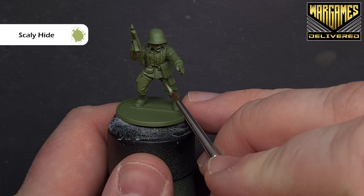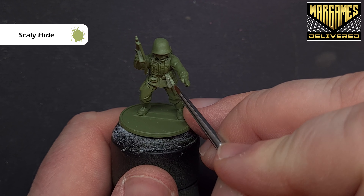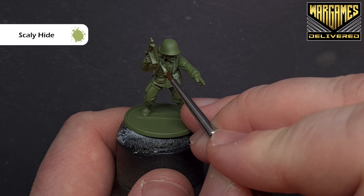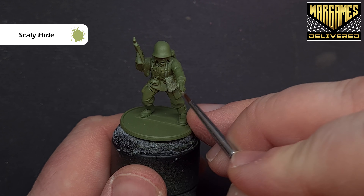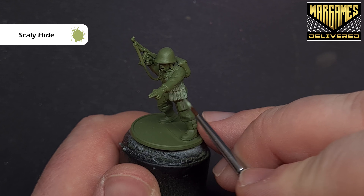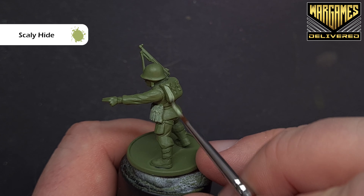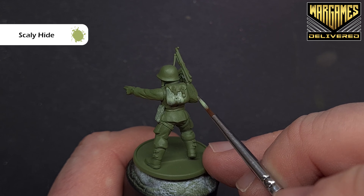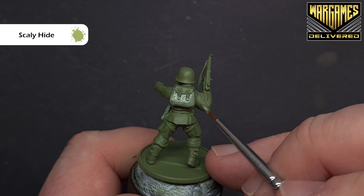We're going to use Scaly Hide for this, so just thin it with a little bit of water and paint it down over all the webbing and ammo pouches. Going over the green you may only need one coat, but I'm probably going to need two. I'm going to do the backpack as well — paint all the backpack, the belt, and any other bits of webbing, then we'll assess what to do next.